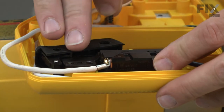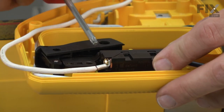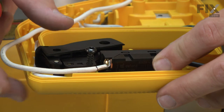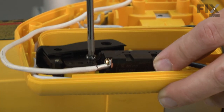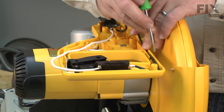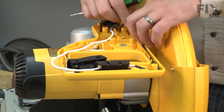Now I'll re-secure the switch to the handle. You'll notice that there are two openings for a screw — I want to use the opening closest to the switch, as the other opening is used by one of the screws that secure the two halves of the handle together. I'll tuck all the wires away into the housing so they don't get pinched when we put the saw back together.